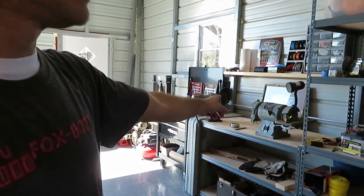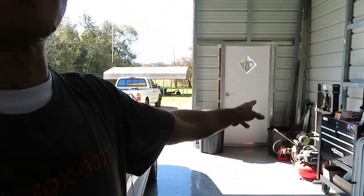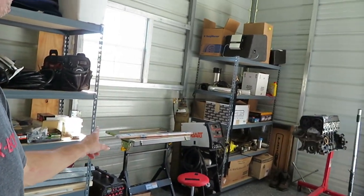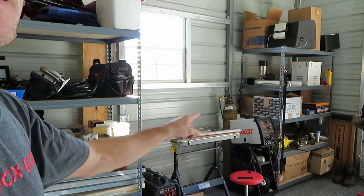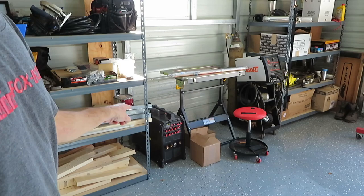Another bench over here for a grinder and a vise. I have to do these things. And over here, more shelves - this is going to be my welding area right here. Got my MIG welder and then the TIG welder down here.